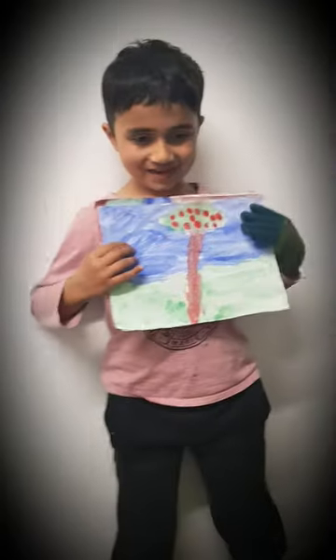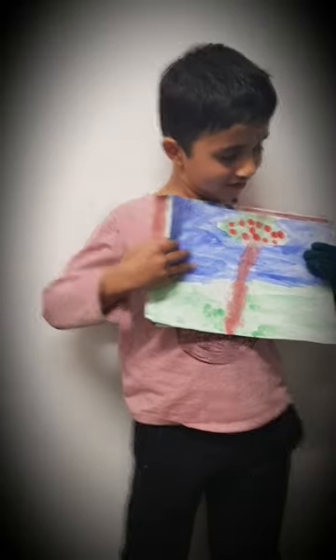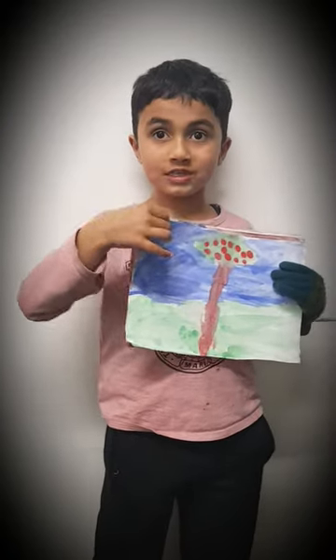And this is an apple tree. You can see some apples there — some juicy apples.